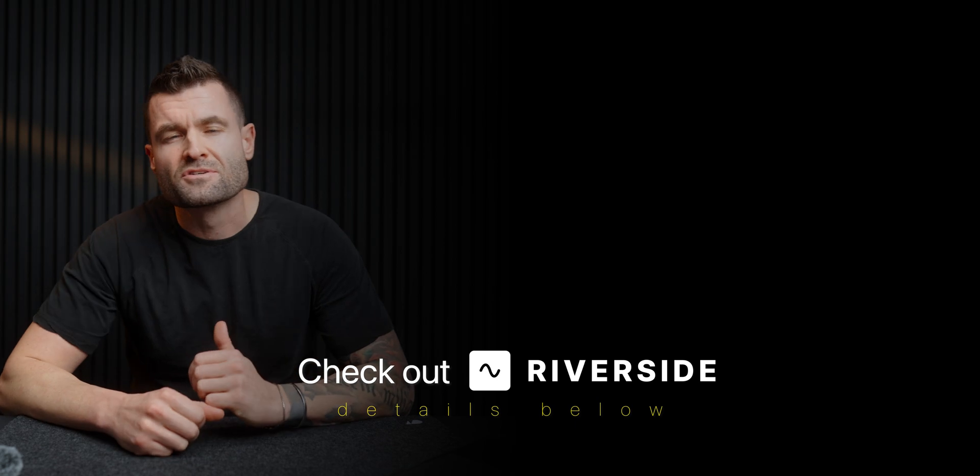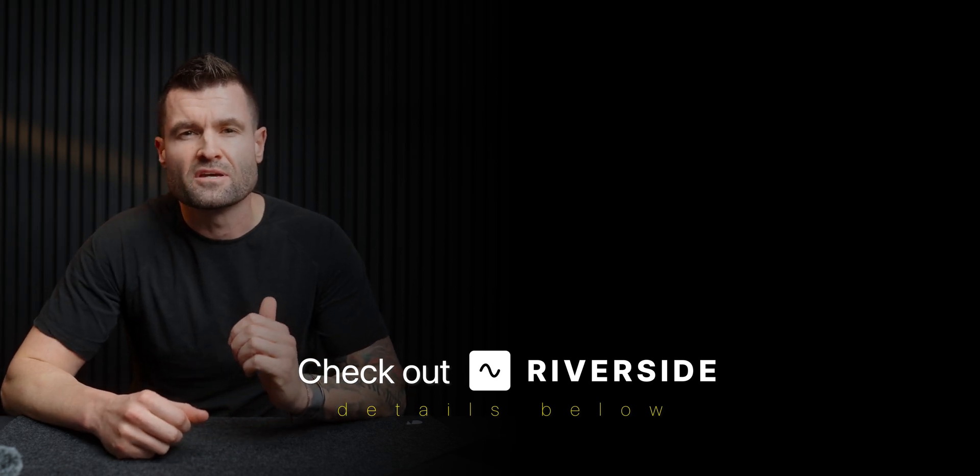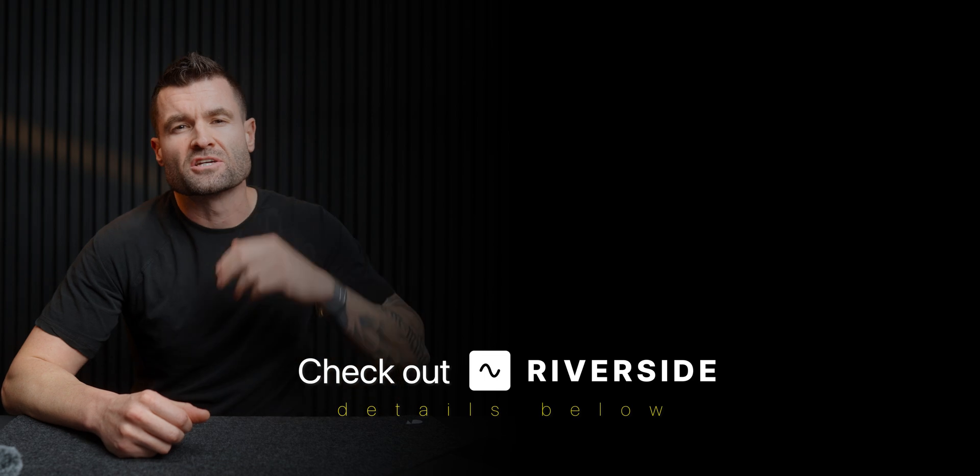This little DJI Pocket 3 has recently become one of my favorite cameras to use — it's even become my favorite vlog camera, beating out my previous powerhouse vlog setup from the Sony ZV-E10 Mark II. If you'd like to see why that is, or just want a general review of the Pocket 3, check out that video. And don't forget to check out Riverside and use my code to save 15% — all of that is down below. I'll see you in the next video — take care!